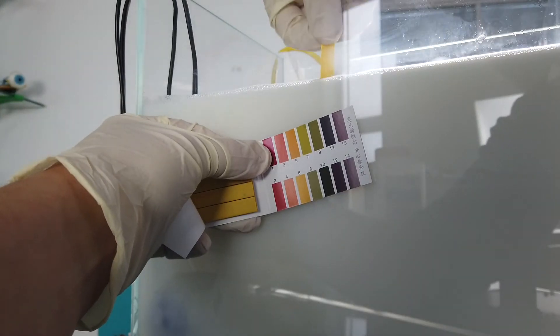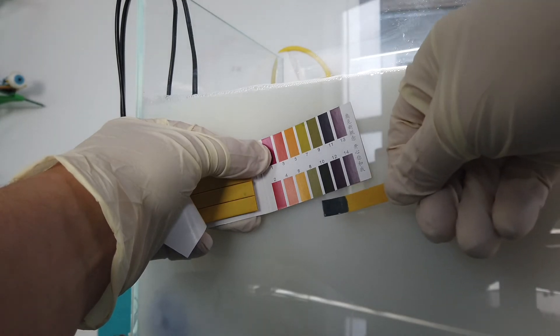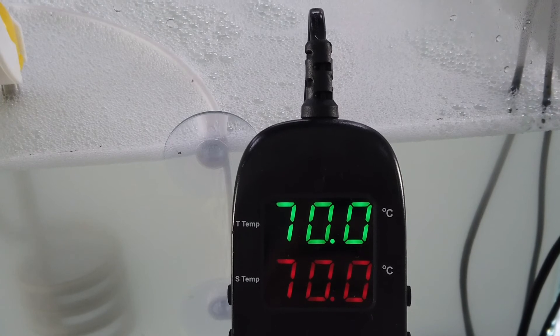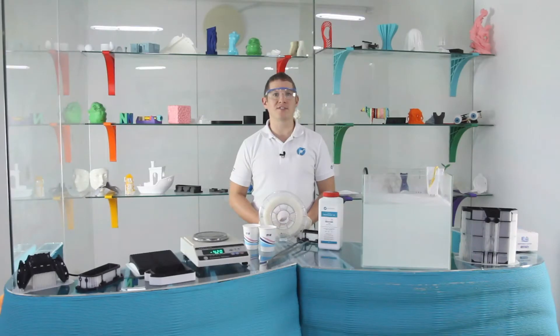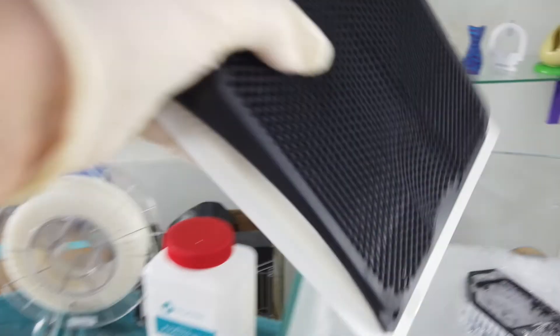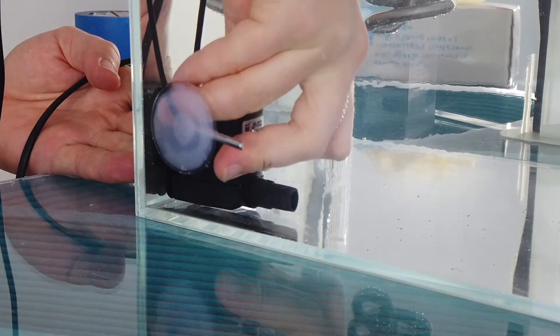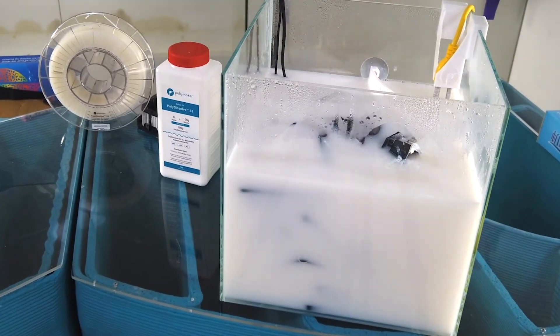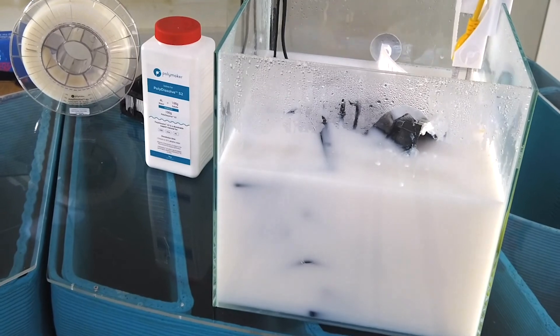Use the pH paper to check the alkalinity of your solution. The target is around 10.5 pH. Once the water reaches 70 degrees you can submerge the parts in the solution for dissolving. This should take roughly 2 hours, with interface layers taking longer. A water pump can be added to the tank to speed up the whole process. With the water temperature at 70 degrees you will notice some evaporation as the solution concentrates. Keep your tank topped up with fresh water if the solution level drops too low.